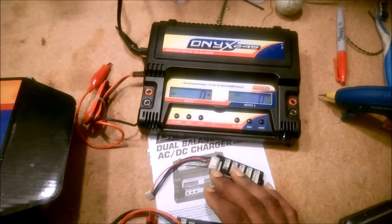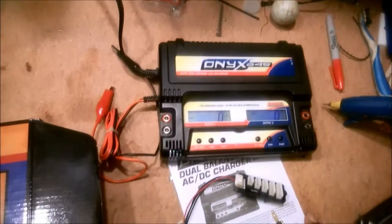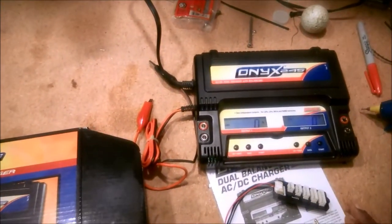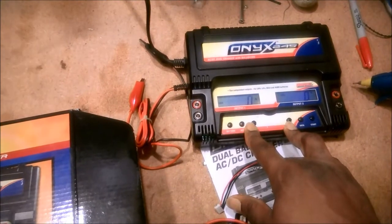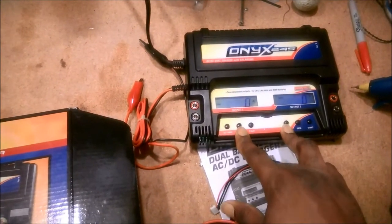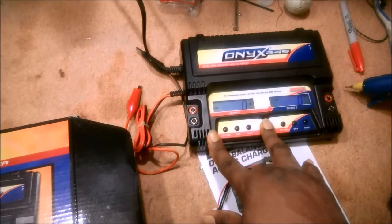That was disappointing because I had aspirations of taking my vehicles to 4S for some 4S runs, and this charger would not handle that. The other thing that was disappointing was that even though you can set this to charge up to 5 amps, you can only do that with a 2S lipo pack, because each side of this unit is limited to 40 watts.